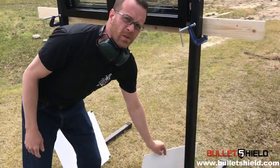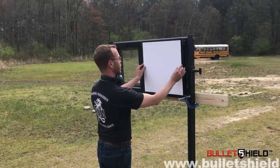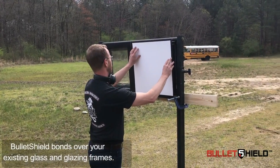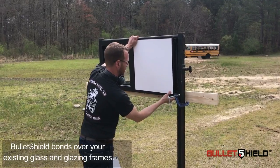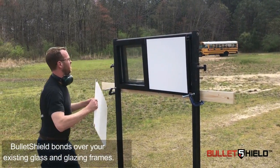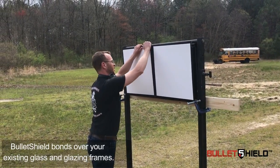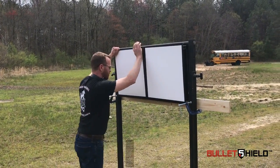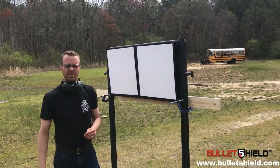What I'm going to do is take these two witness panels and mount them behind the windows so that we'll know when we have a breach and a failure. And then we're going to get started. Alright, let's have some fun.